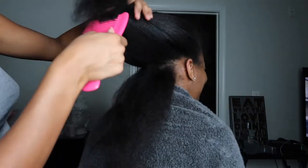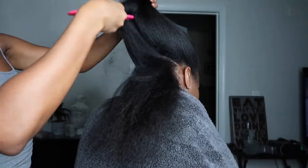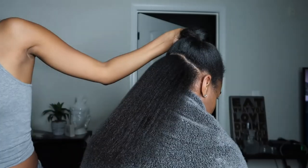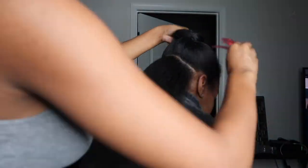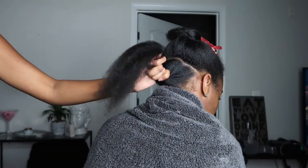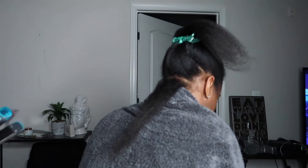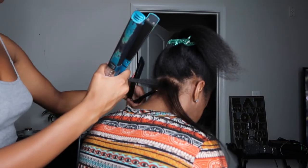As always, I work in sections, so I'm parting her hair now so that I can have smaller sections to flat iron. She's getting tired and so am I, so I'm trying to rush through this because it was pretty late at night when we filmed this. You want to make sure you're using small sections, getting close to the root, and only doing one pass.